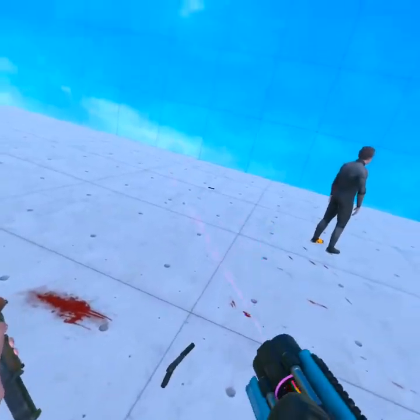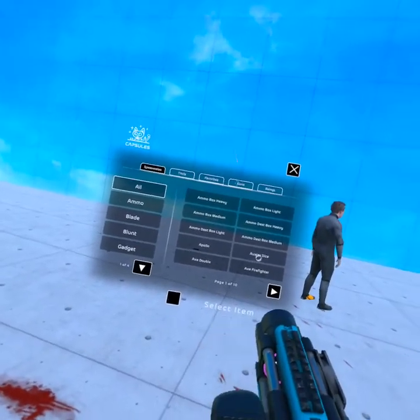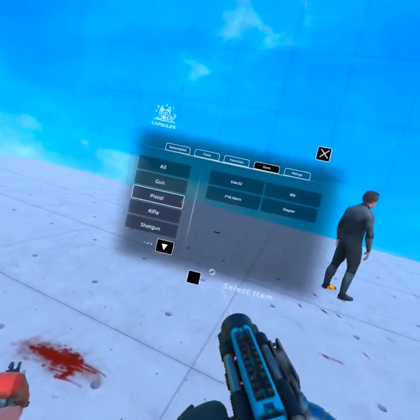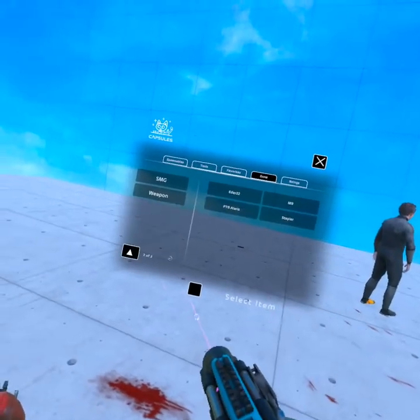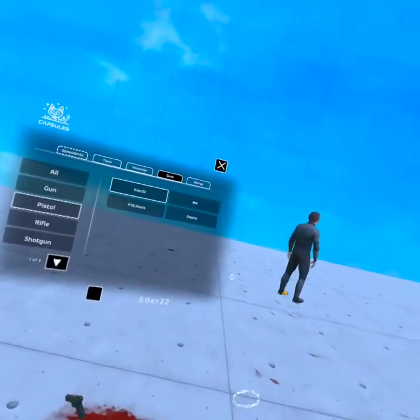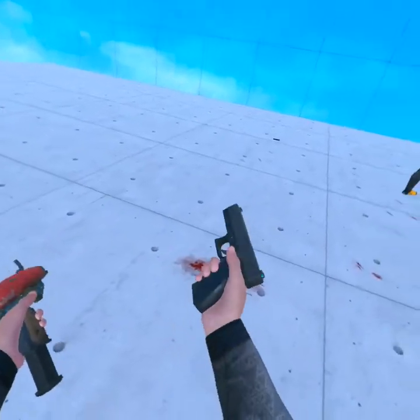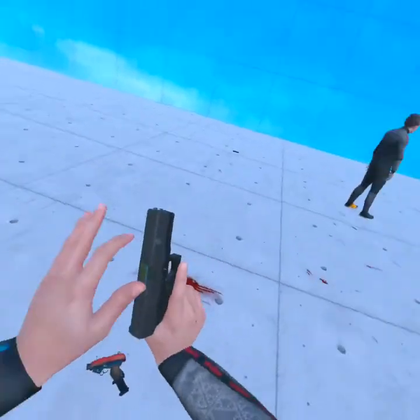I think it will be fair if we just had a rubber pistol for comparison. Alright, so let's load this.